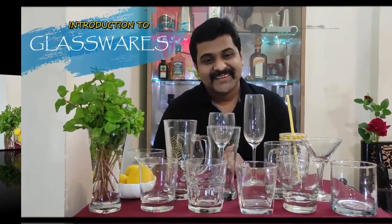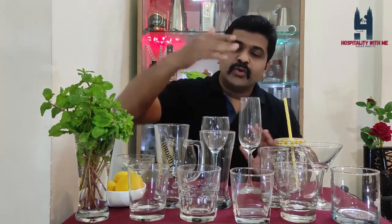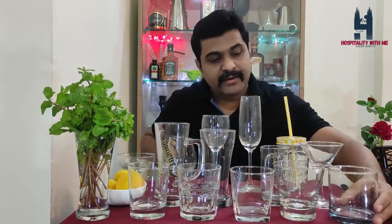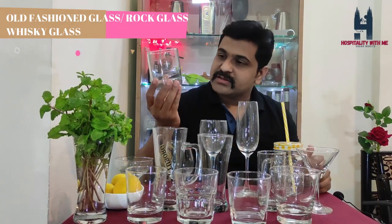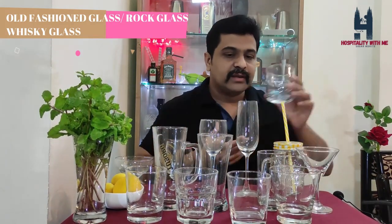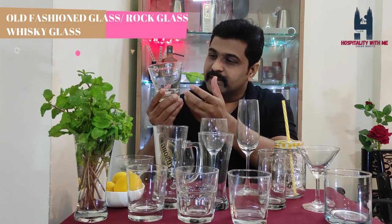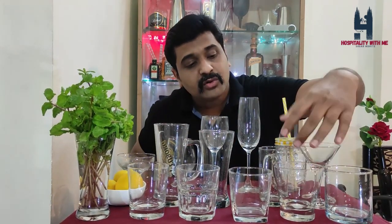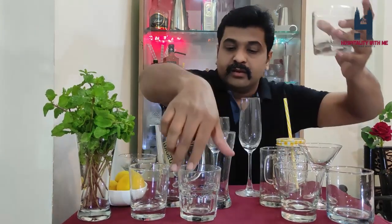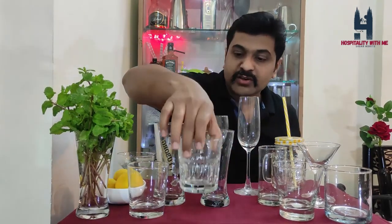Now we'll move towards the glassware — that's the next segment. These are the set of glasses I have in my bar, and I'll give you a brief introduction about each glass you should have. First, these are rocks glasses, also known as old-fashioned glasses, used for serving whiskey on the rocks or neat. You can put two to three cubes of ice and pour your whiskey. People also like vodka on the rocks in this glass. A smaller size is also available, which can be used for serving shots.